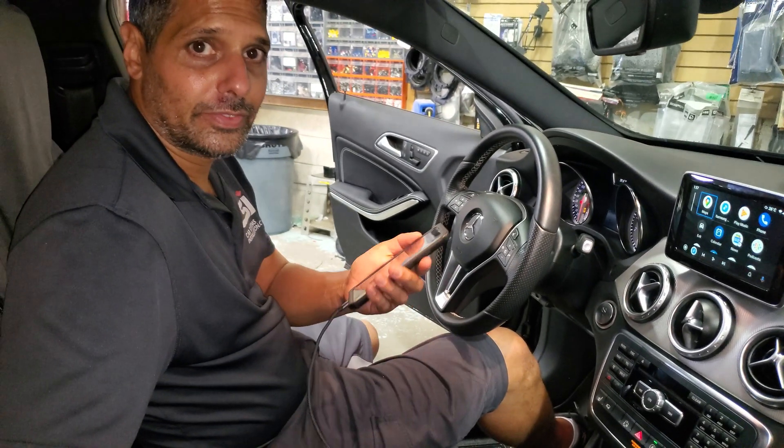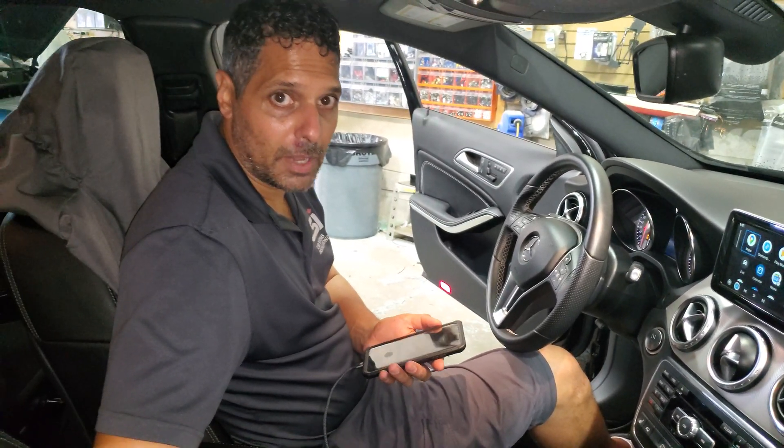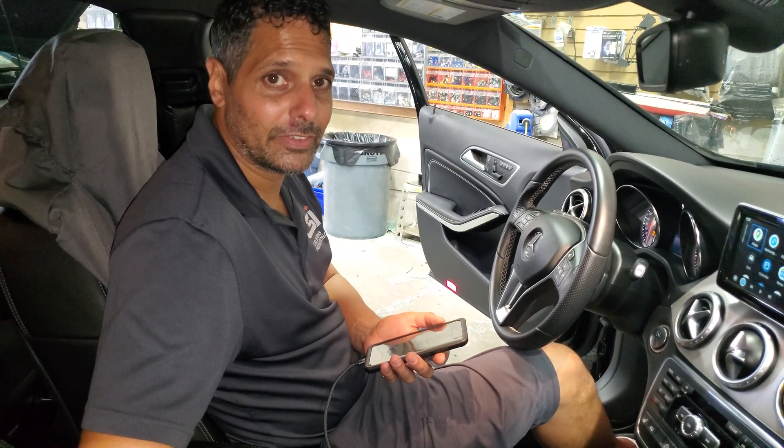For the Android Auto device, you can find it at Car System Installation. Subscribe to our channel, and we'll see you next time — have a great day.